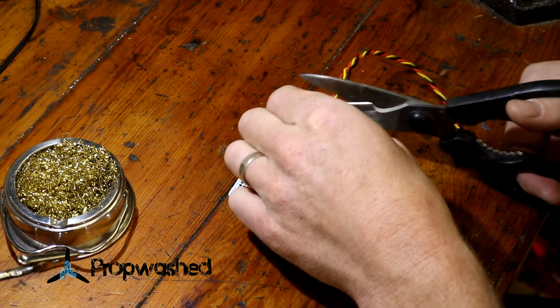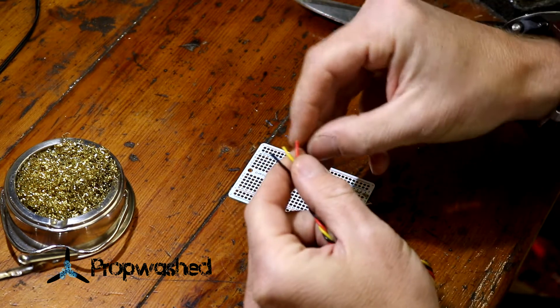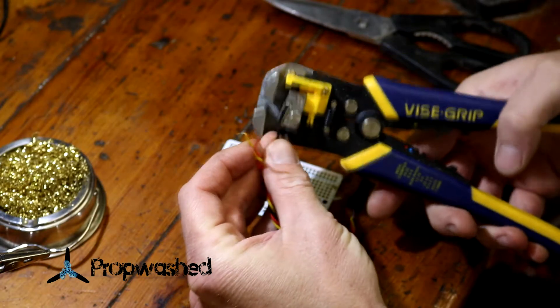First thing, clip the soldering cable so you have even lengths on all the ends of the wires. Strip them. You can do this with your fingers if you get the proper soldering cable, or you can use a tool to do it.